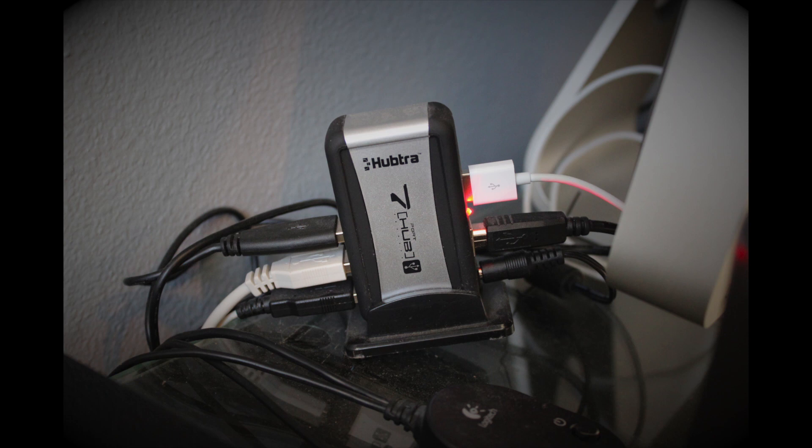Last but not least, behind my iMac would be my USB hub. I had an unboxing of this — not sure if it was on this channel or another one — but this is a seven-port powered USB hub. You just plug it into an outlet. I've got my backup drive in there, my iPhone cable, my printer, my mouse, and one other thing I'm not quite sure of.